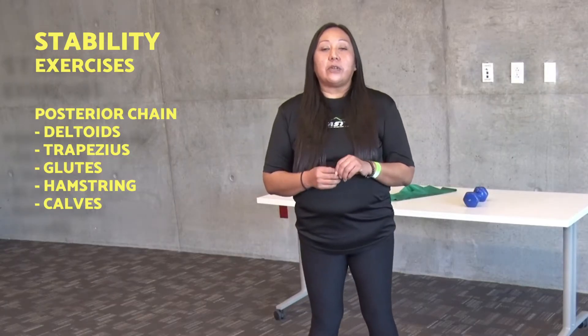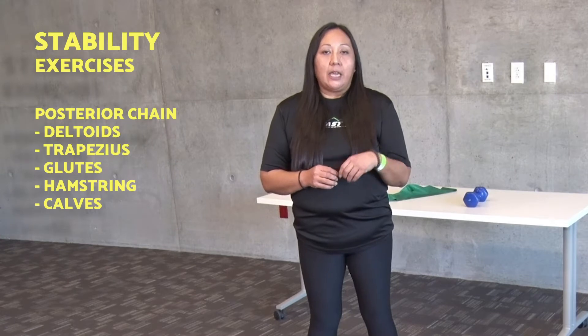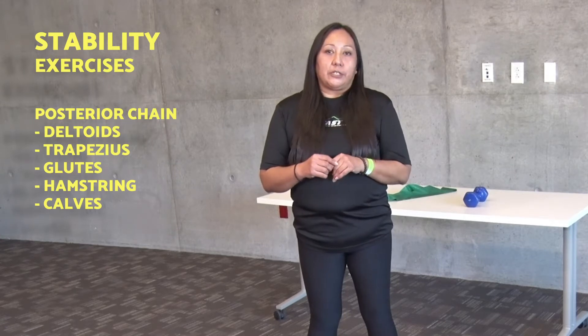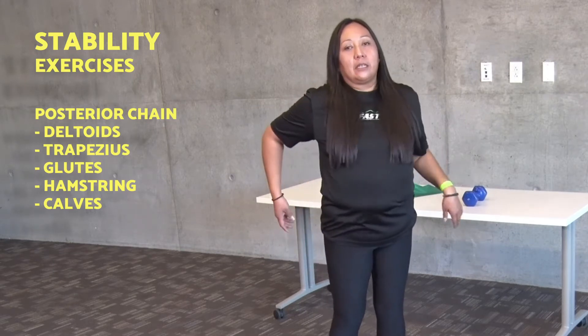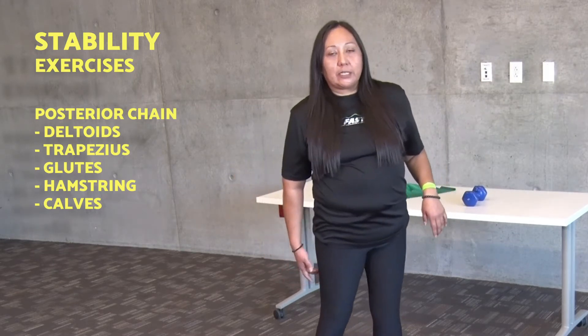There are a few exercises that we can do to improve our stability, and they all involve the posterior chain. The posterior chain includes the deltoids, the trapezius, the glutes, the hamstrings, and the calves.